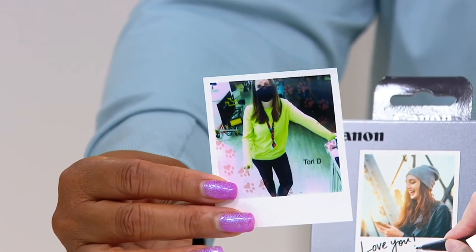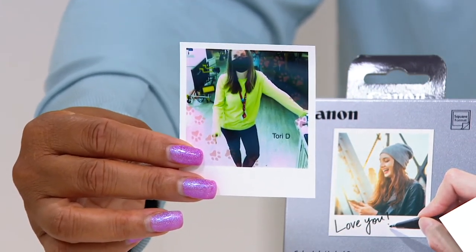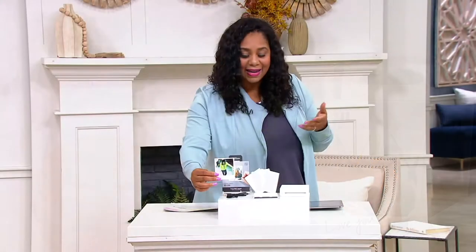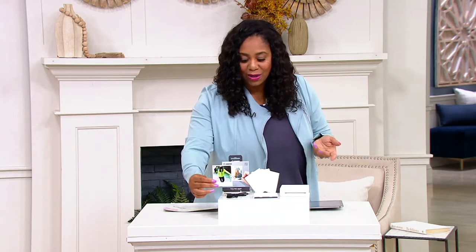It just prints out great photos, and now you can have little keepsakes. I bought a similar model and used it at my daughter's sweet 16 party, and now all the kids have pictures to take home as keepsakes. Obviously you can use this at any age — that's what makes it great.